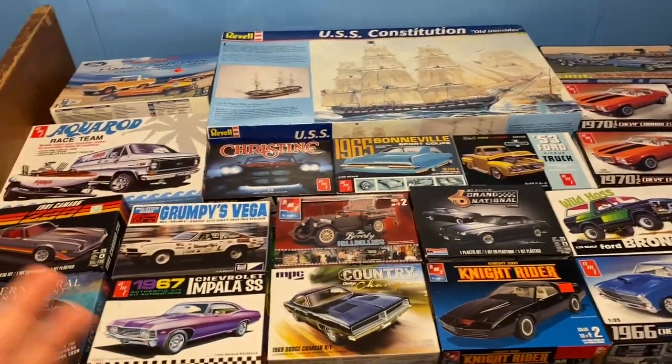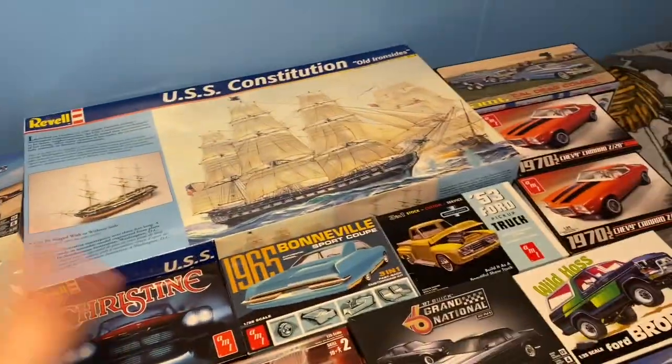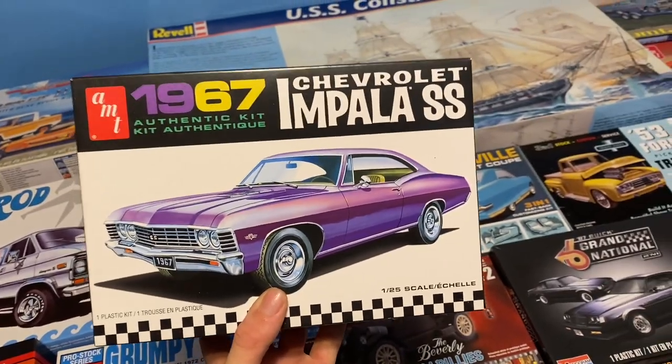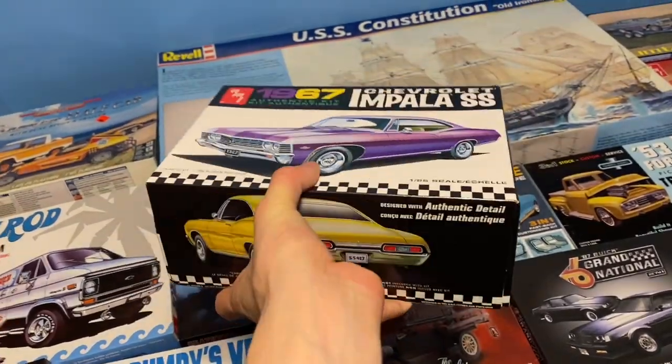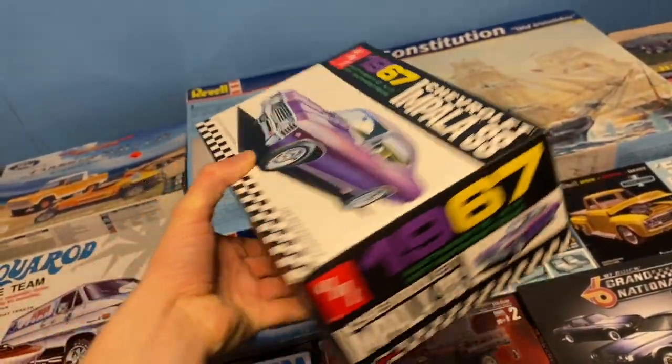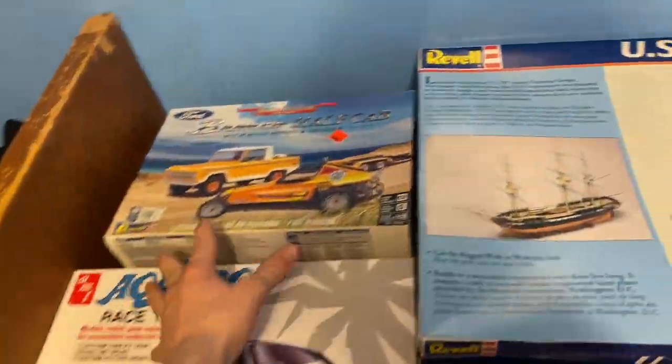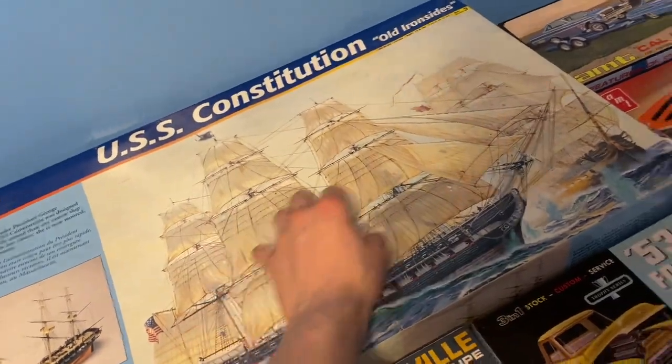Here are all the models I got to build. I'm just showing you guys for the special too. Starting off with this, because this is going to be the 500 subscriber special and possibly a giveaway. This one's gonna be probably the next build.